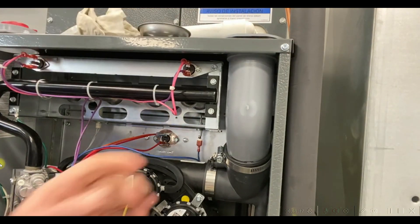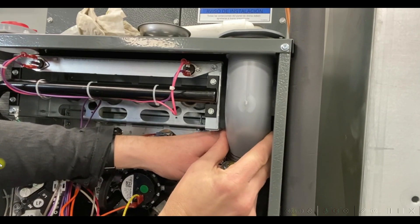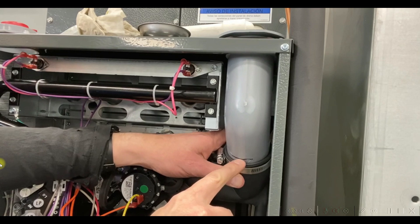What we're going to do is push this up — about an eighth to a quarter of an inch. You can see where my mark used to be. Now it's up just a little bit. I've got a nice eighth of an inch gap there.